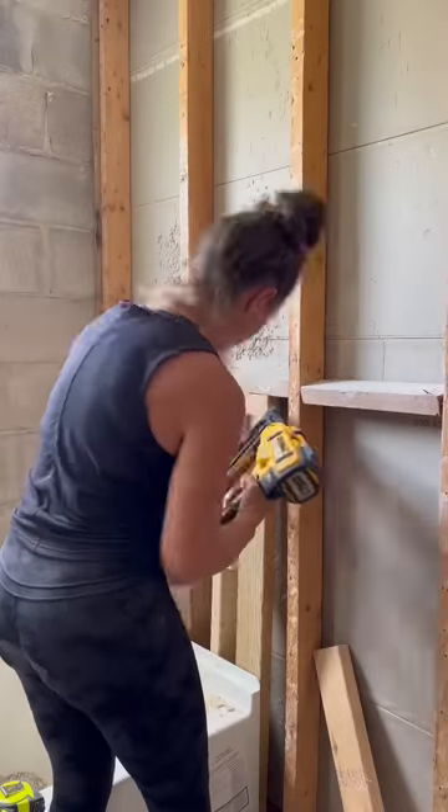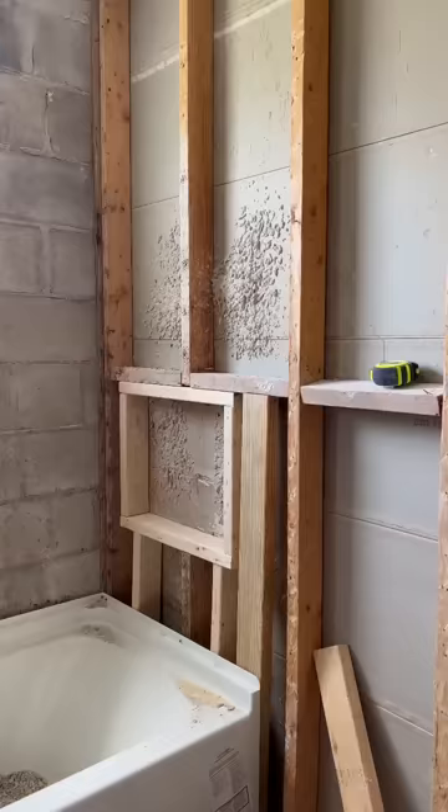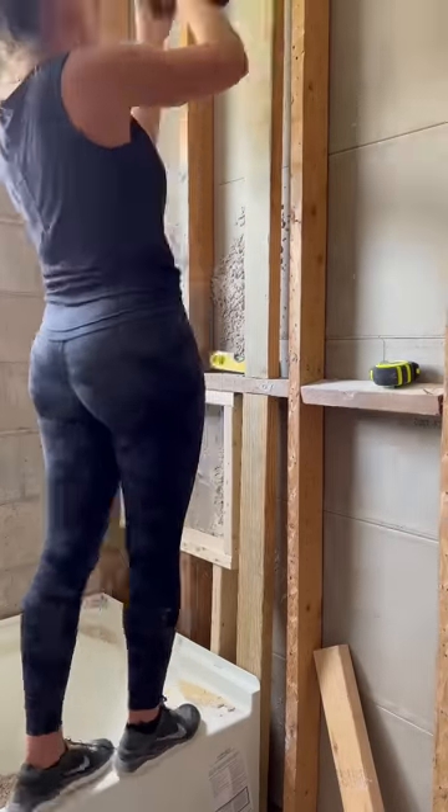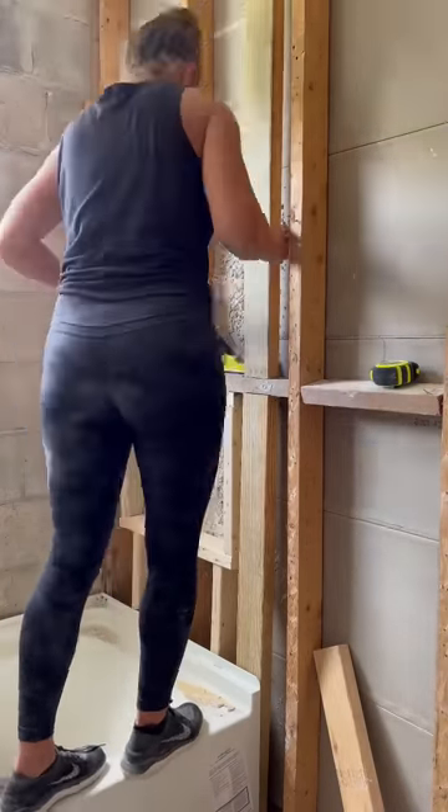I am also adding 2x4 studs to each side of the bathtub. That way, if we decide to add a sliding shower door, or if the new owners ever want to, there will be something to secure it to rather than having to use anchors.